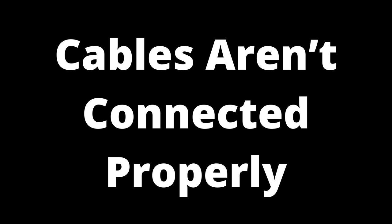All of these cables have connector pins that transfer signals from the input device to the TV. When these connector pins aren't properly connected, the video on your TV may experience a variety of problems, including a red screen. That's why the first thing you should do when your TV displays a red screen is to check all of the connections.